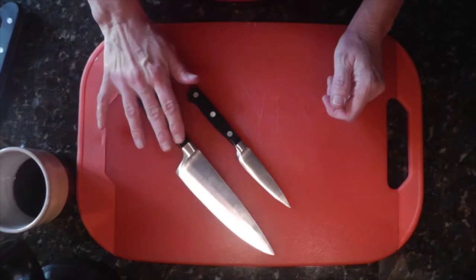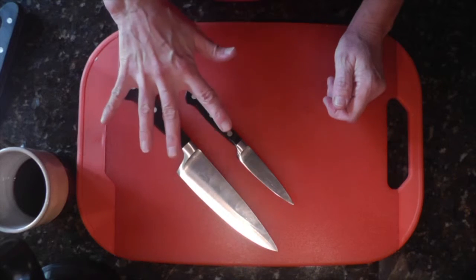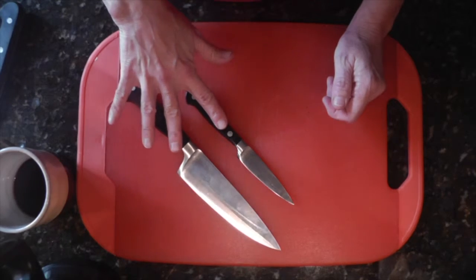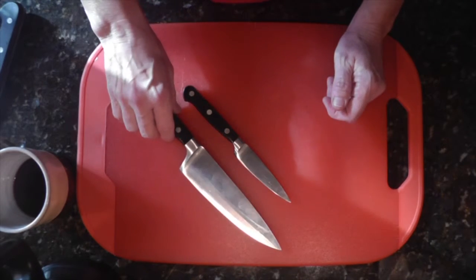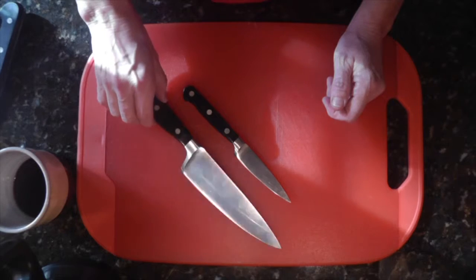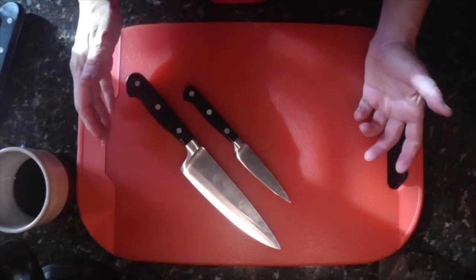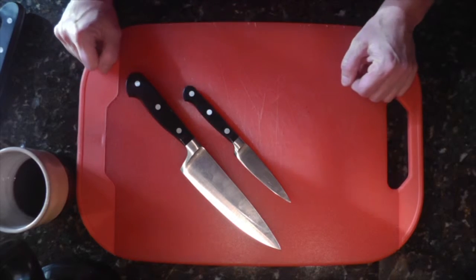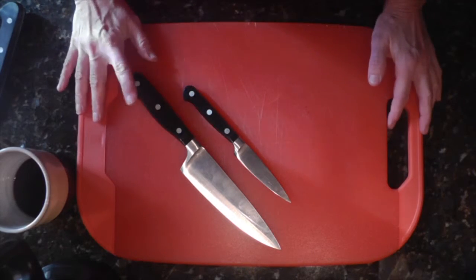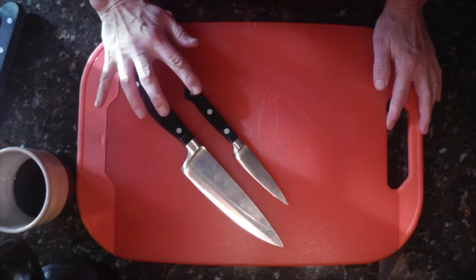Do yourself a favor — go out and treat yourself to at least these two knives. These are the most important knives any beginning cook or home chef should have. Keep them sharp — you can get sharpeners out there, and there are a million videos on sharpening knives. That's pretty much it: chef's knife, paring knife. Thanks for watching Flamingo Dog!